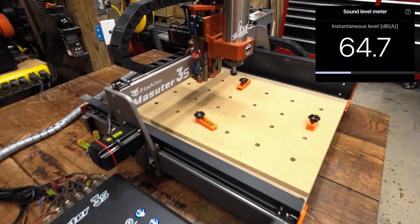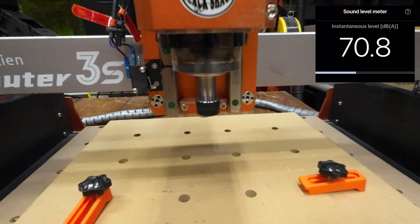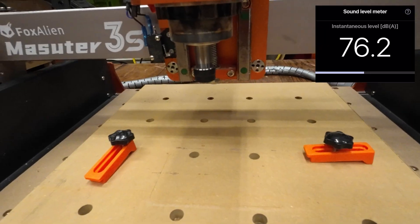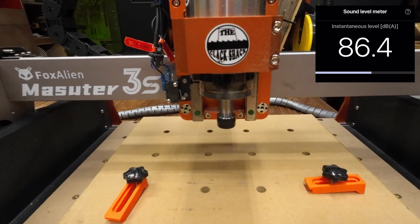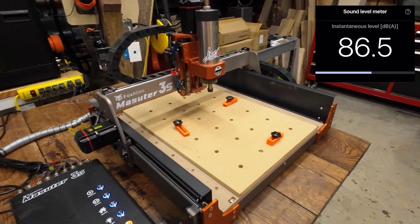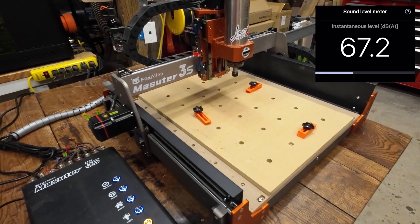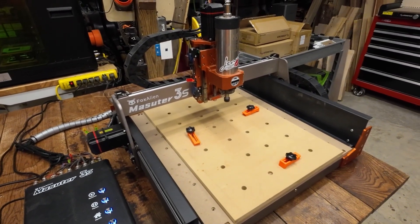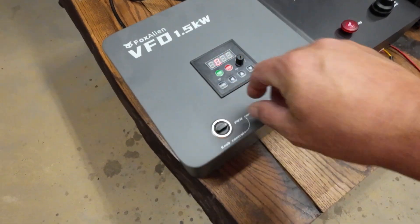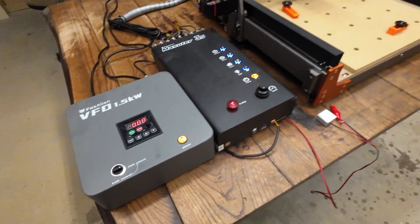I'm going to roll the knob to the left and switch it over to knob control just to give you an idea of the noise and sound level of the spindle. Here we are at about 50% output as far as speed goes. Now spinning it up to full output — that is full speed to the spindle, and it's really nowhere near as loud as a router. Then we spin it back down all the way to zero. I'm going back to PWM control and putting the knob back to full just in case it needs to be there.